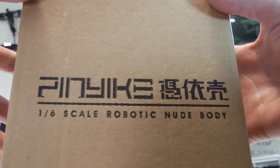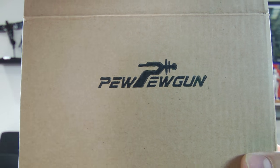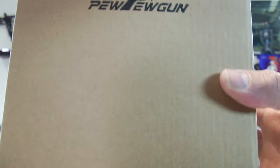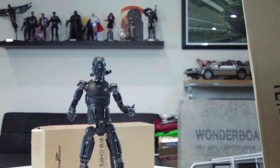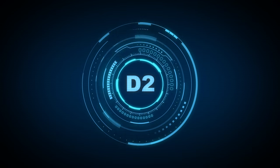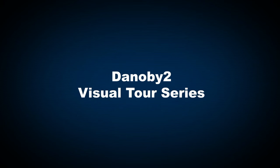Pin Yike 1.6 scale robotic nude body by PewPewGun. This is going to be an interesting video folks. Meet the combat version Pin Yike robot. Hello everybody, Denobi2 here — thank you for joining me once again on another visual tour.